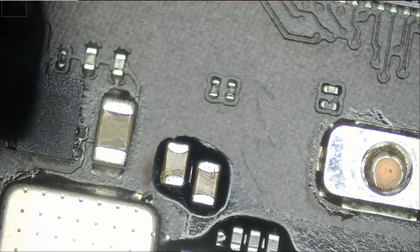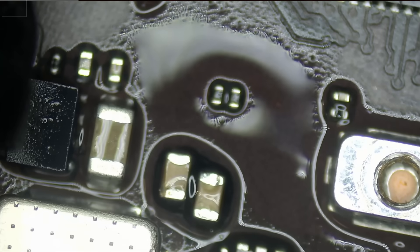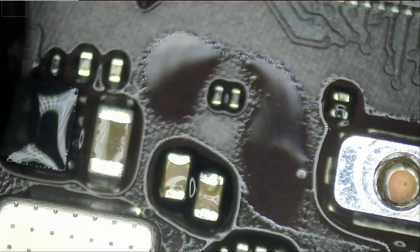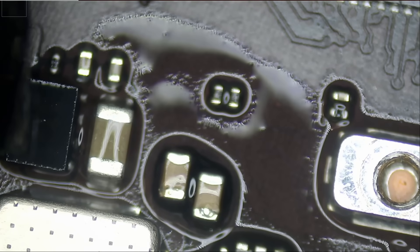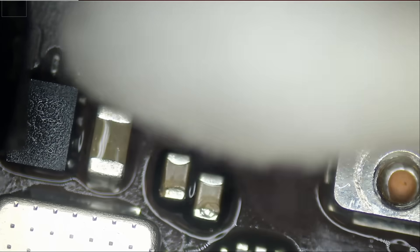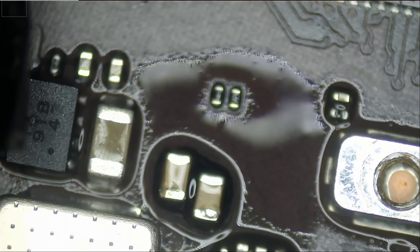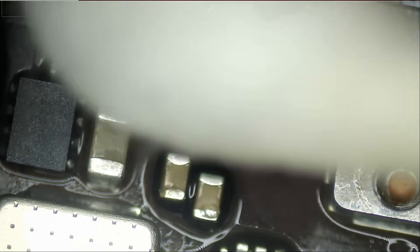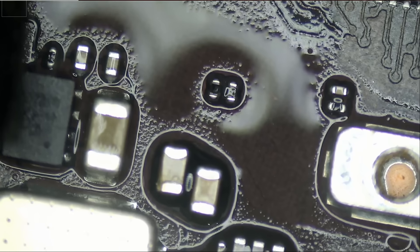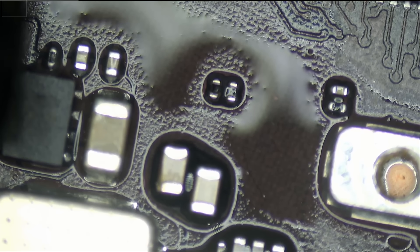Why don't we inject voltage and put a drop of alcohol in this area so we can pinpoint where the short is coming from? Let's monitor and see where the alcohol is evaporating first. It looks like the second cap. Alcohol is still on the first cap. We're going to start with the second cap and see if that's our problem.